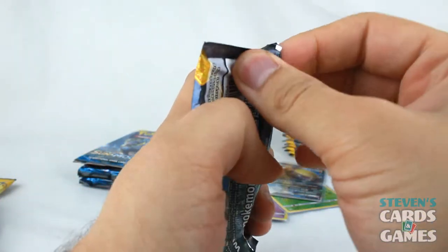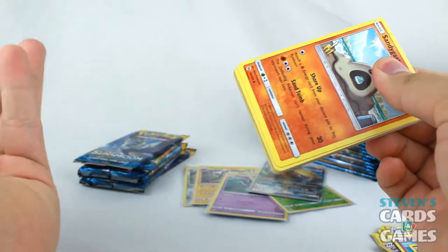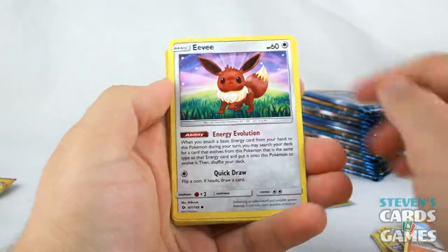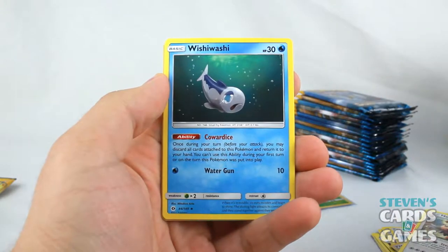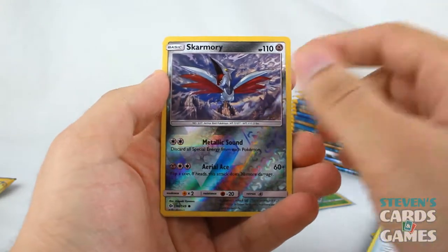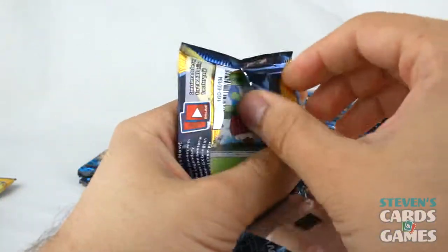We have a Decidueye pack. Sandygast with a green code card. We have Sandygast, Eevee with a really cool long ability, Crabrawler, Alolan Diglett, Grass Energy, Herdier, Wishiwashi, Rare Candy — got a reprint, which is awesome — Reverse Skarmory, and Cloyster. Rare Candy — good to see that making a comeback; I remember using that multiple times back in the day in some of my decks causing havoc.